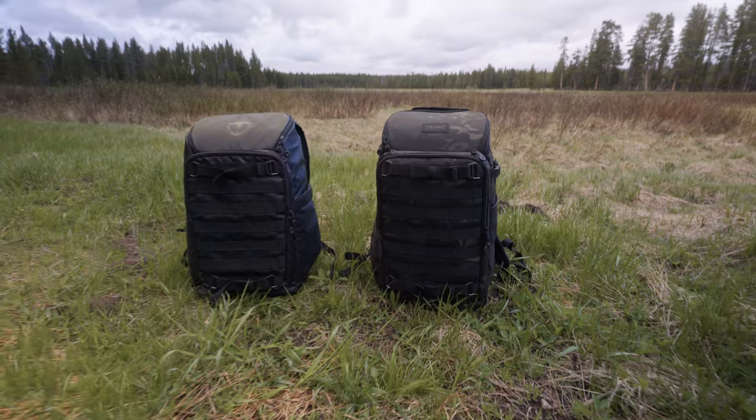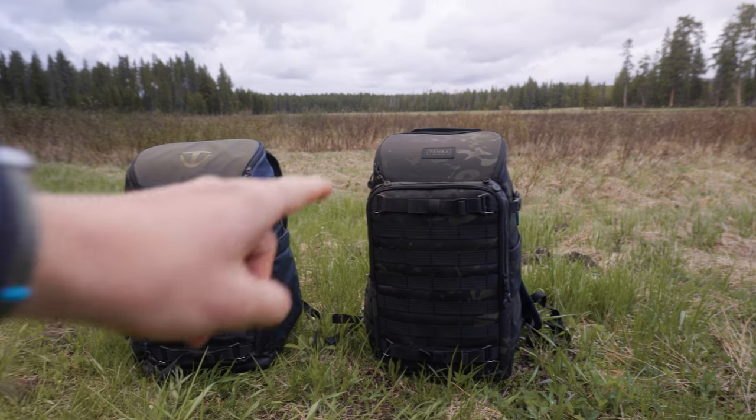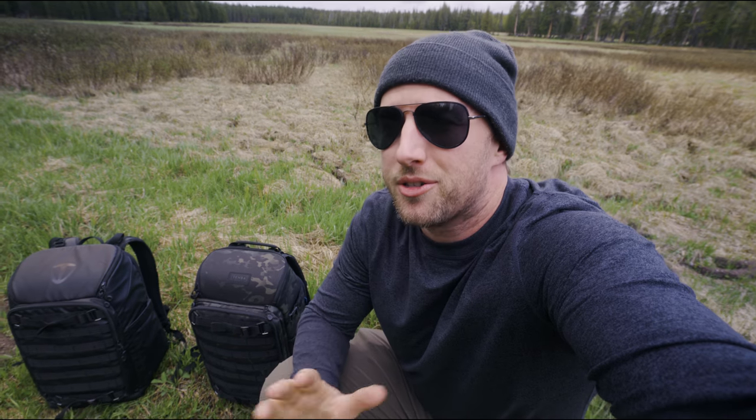Size will always be a major factor in choosing a camera backpack. Here is the original and this one is the V2. Both are 24 liter — that's the sweet spot and my personal favorite. The physical size and weight between these two bags is almost identical. We're talking an inch here or there, so nothing to really make that big of a difference.